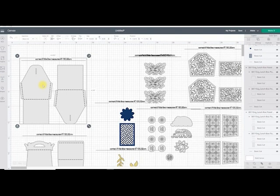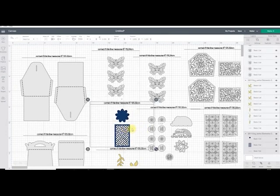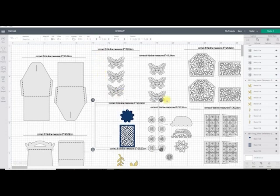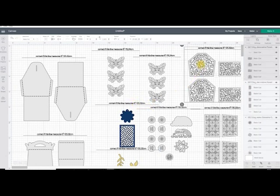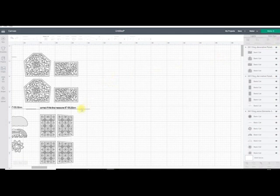You also need to make sure that the file comes in as the correct size — each element has got a guide line. If we look at these ones here it says correct if the line measures six inches, which it does. Same on this one: correct if the line measures eight inches, which it does. You want to check all of your elements and make sure they are measured correctly. We then just need to delete those line layers — find where it says 'correct if this line measures' in the layers panel and simply delete that for each element.